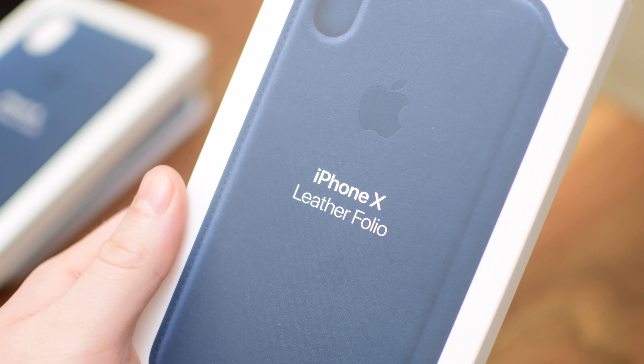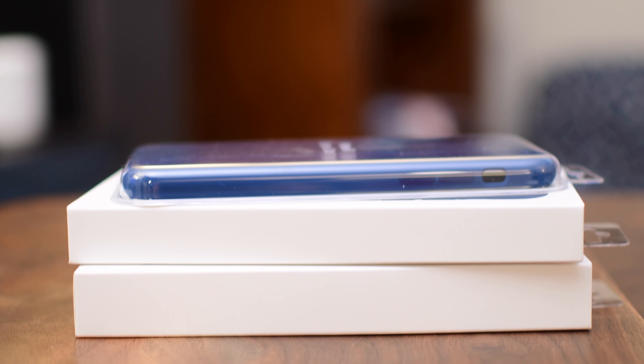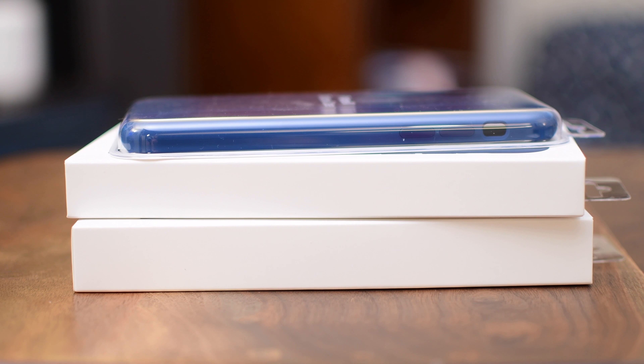It is worth noting all these cases come in a whole variety of different colors. To keep things fairly consistent, we chose the blue color in all three cases to test out.